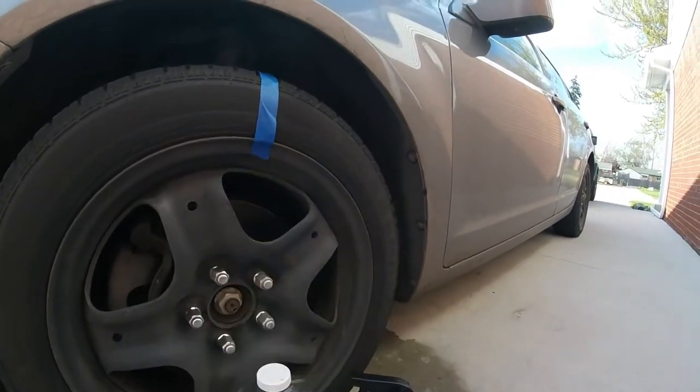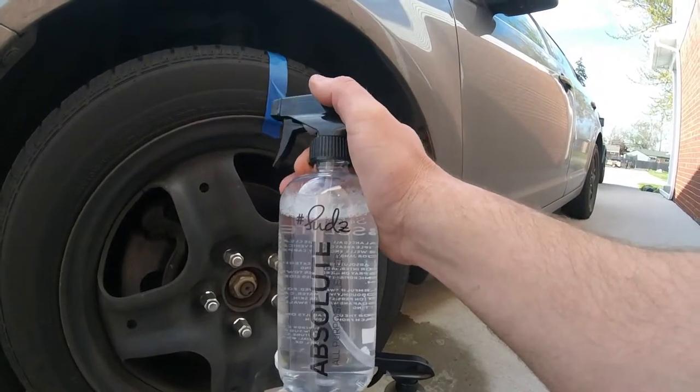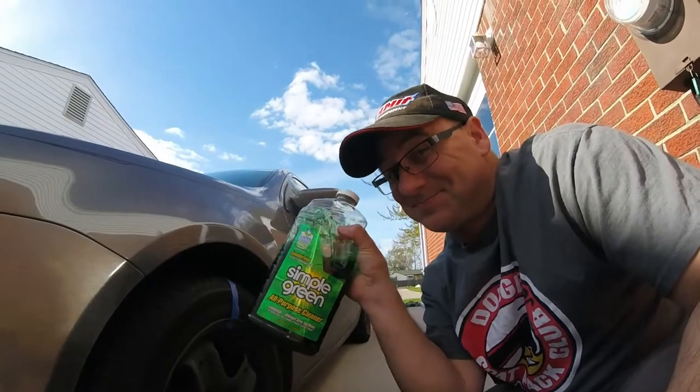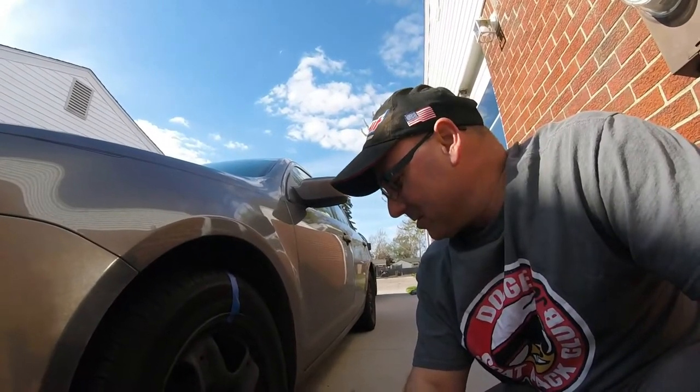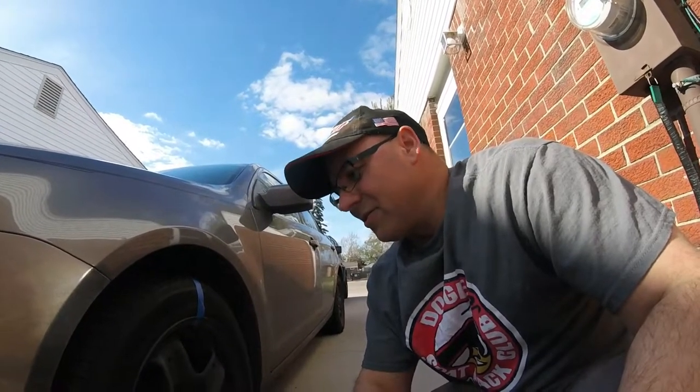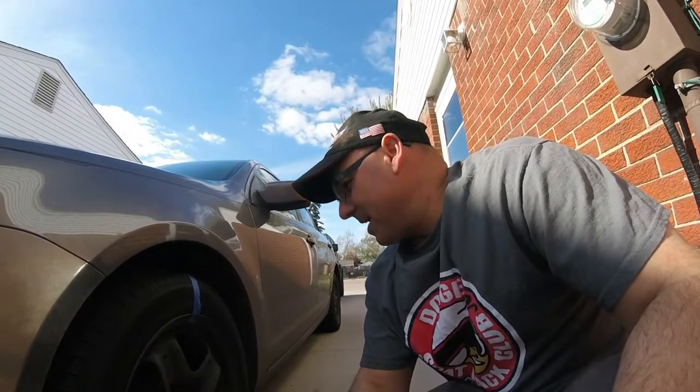I hated to do that to Jesse, but yeah. This product might be better for cleaning interiors and maybe plastic in the engine bay — we can try that next. We can try it full strength or diluted. I think it was a pretty good test. You guys tell me what you think. If you're new here, don't forget to subscribe, like, and comment. Thanks to all my friends who've been following for a while, and welcome to the new ones joining in.